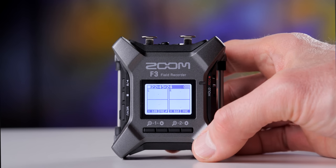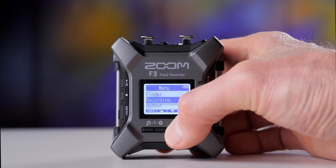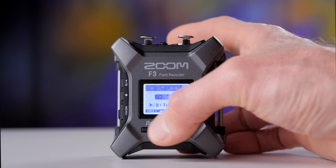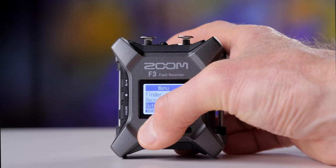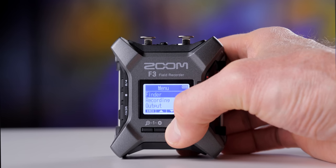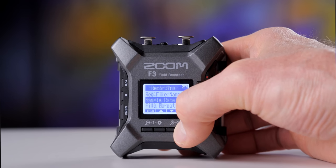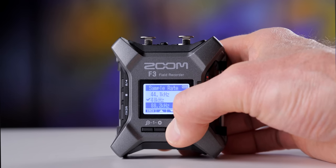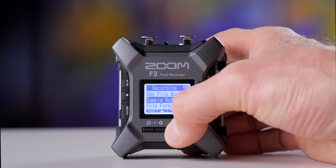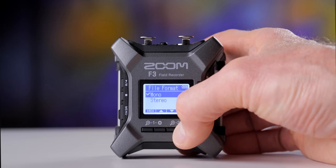The buttons all work, but I'm not a huge fan of them. I feel like I can work a lot faster on other recorders like the Zoom F8n, F8n Pro, or F4 — even the F6 I could operate a little bit faster. Also, when you have the F3 connected to your computer or an iOS device as an audio interface, you cannot also record to the recorder's SD card at the same time. As of firmware 2.0, it's not possible to do both simultaneously — that may change in the future.